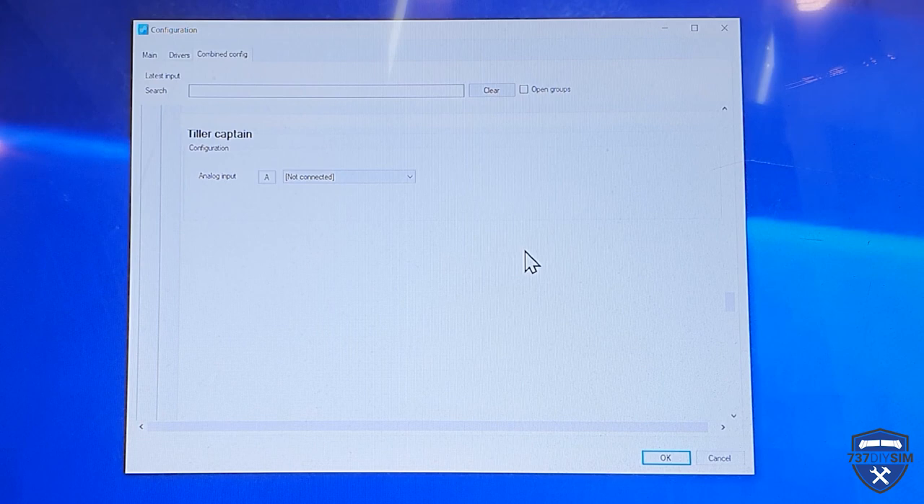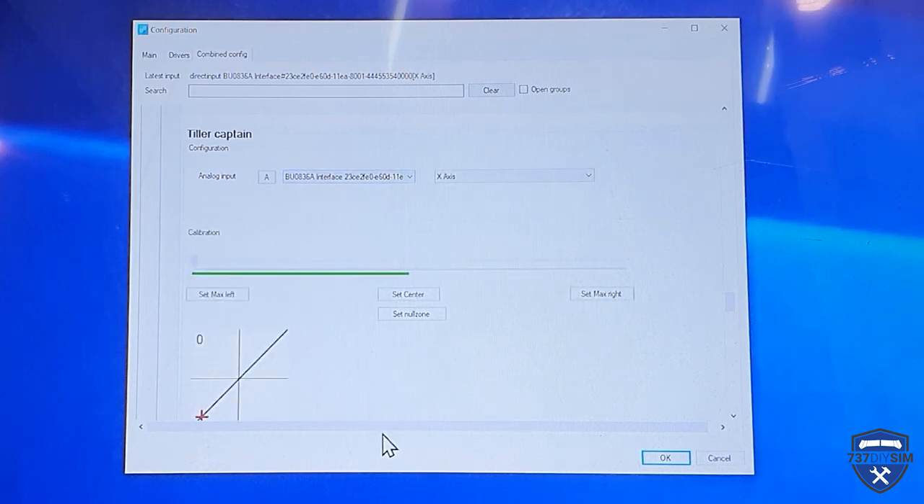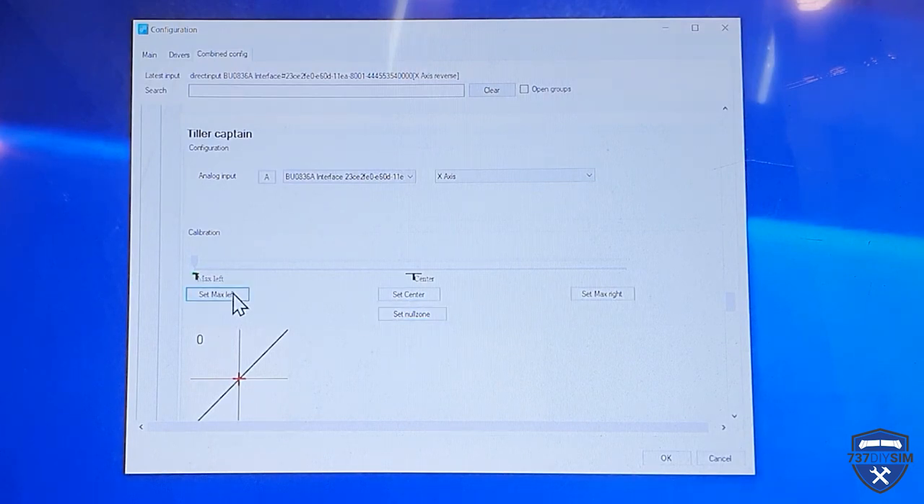I'm going to move the tiller and it's telling me it is the Leopold in the card X-axis, so I need to find it in the list - and we're there. I'm going to set the center point and set the null zone as well. The null zone is set - there's a bit of twitch on there, might have to fit a capacitor to the Leopold in the board. Up is full left so we're going to set max left, then set full right. It really has got a bit of a twitch. I'm going to click OK.